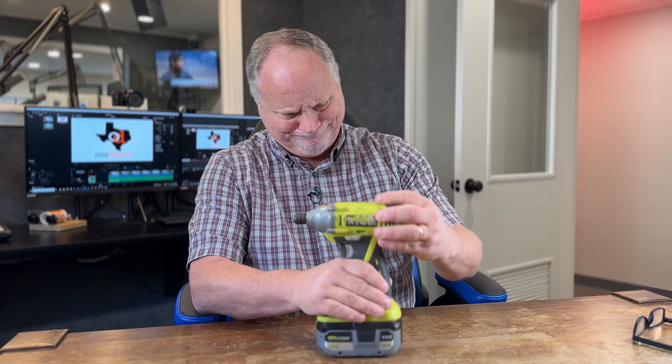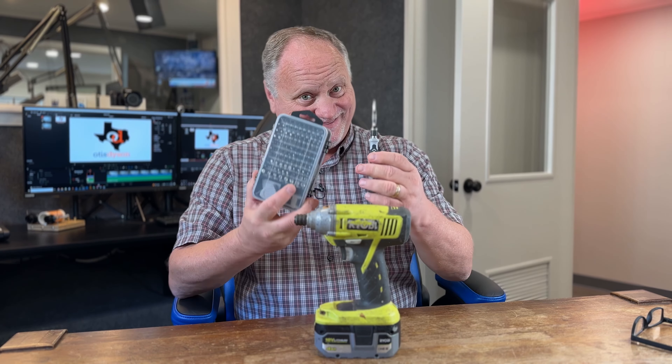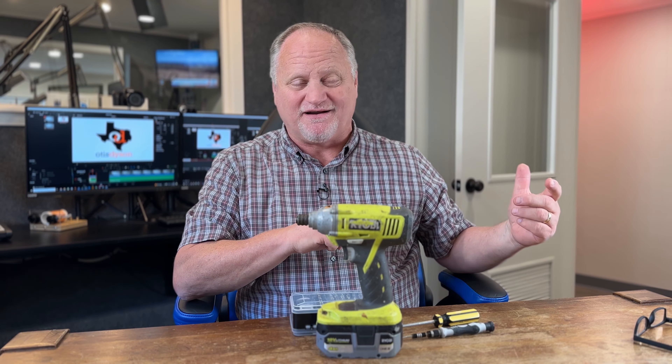The first thing we're going to need is some tools — maybe a screwdriver, maybe some allen wrenches. We'll see what's there. Let's go get it.